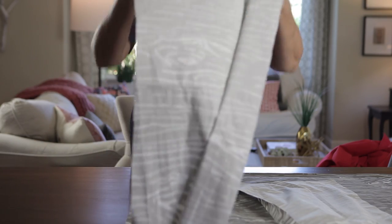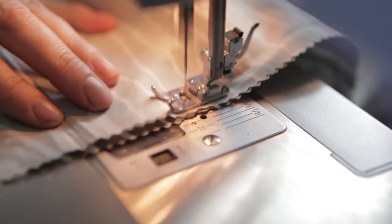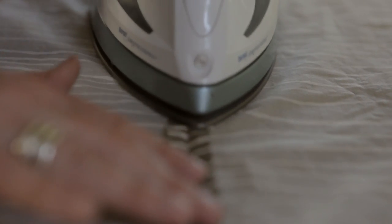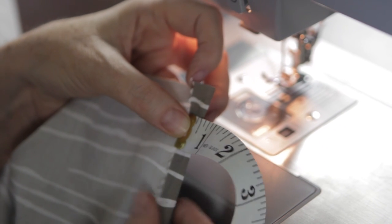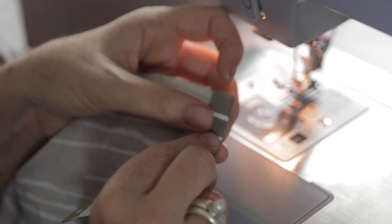Once the three panels are trimmed, pin and sew them together with two half-inch seams. Press the seams open. Fold the edge a half inch twice for a roll hem and sew the top and sides, leaving the bottom edge open.